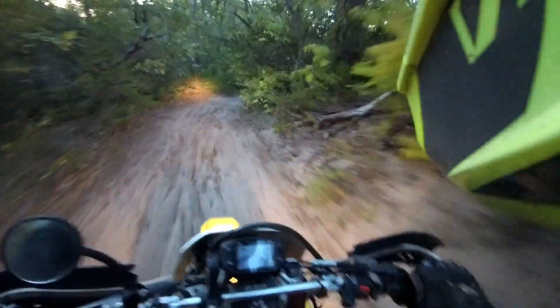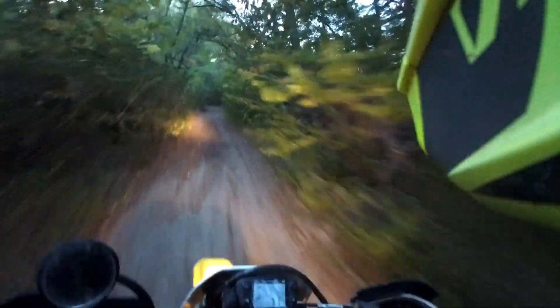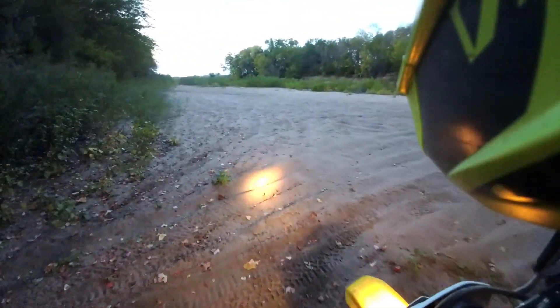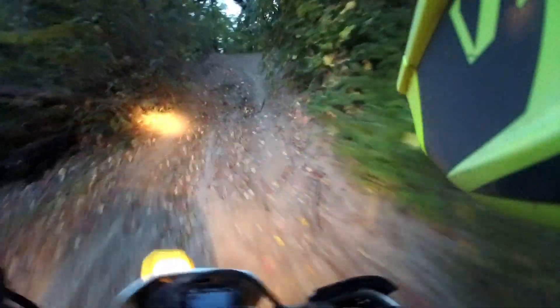That squirrel's hauling ass. Big old tree down — they did some maintenance. Let's keep riding over here. Does this go down to the water? If it does, I got to come back. Yeah, I don't want to be here.